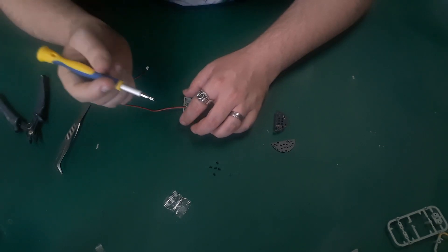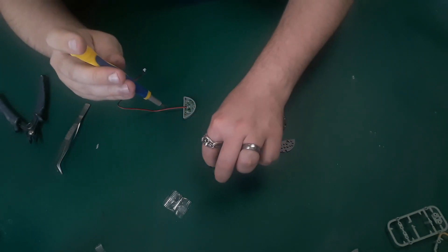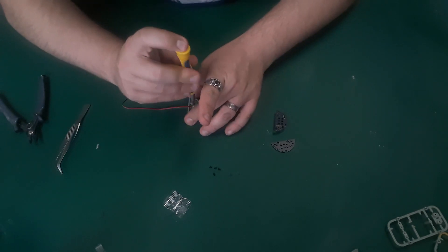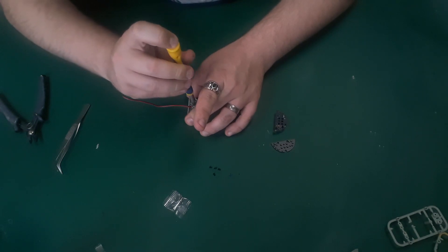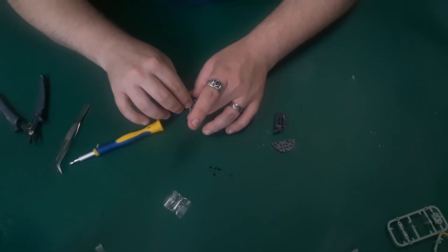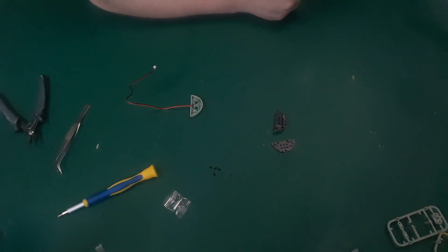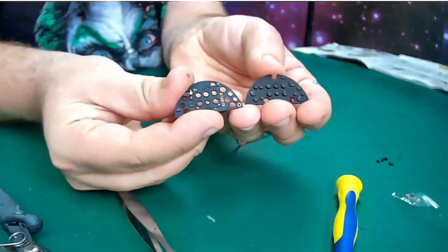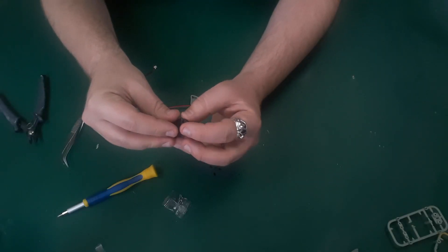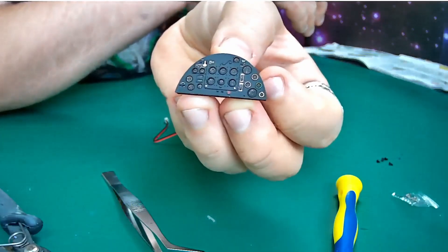I'm being very ginger with this because those of you who followed me on the Bismarck build will know that issue 40 I really screwed up by trying to test the lighting before I had all the bits to test it. Not doing that on the Spitfire. Next, take these two control windows and just pop them together like that - the dials and everything sit in there nicely like that, and then you've got the same there as well.